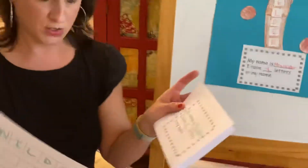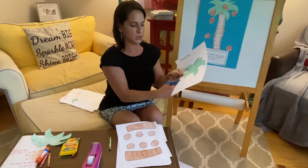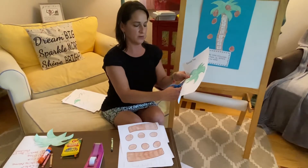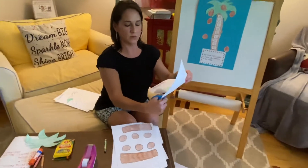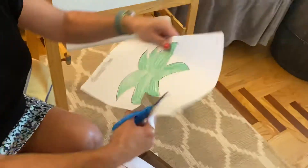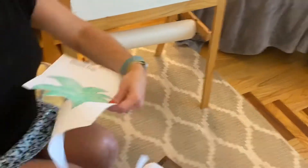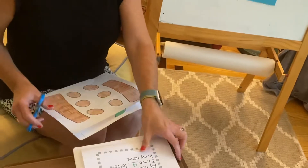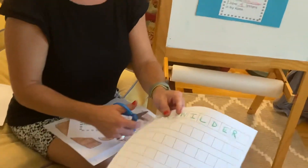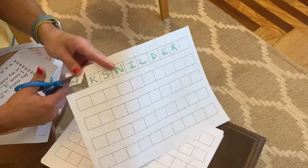After you finish those, you are going to cut all of this amazing work out. You're gonna cut the top of the tree. When you cut, hold it with one hand and hold your scissors in the other and go up and down very carefully — sometimes you have to turn the page around, and you might want to have somebody help you. Then cut the trunk, cut each one of the coconuts out, and cut each square out because these are gonna go on the trunk of your coconut tree.